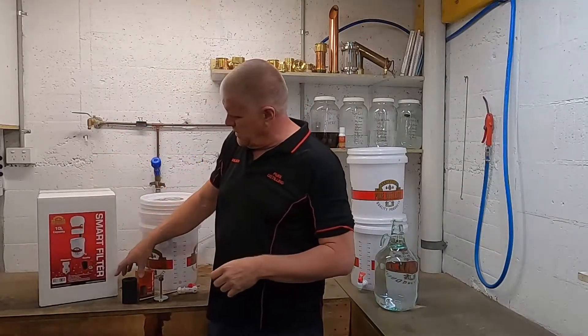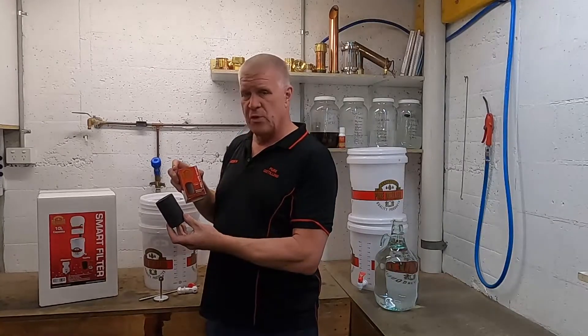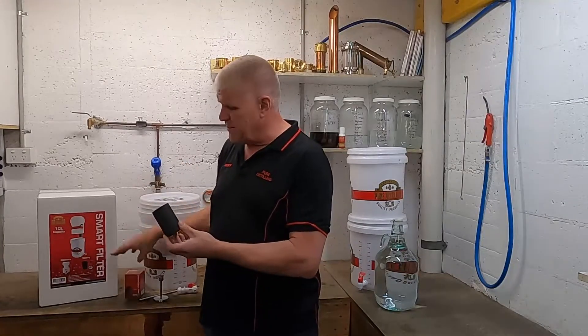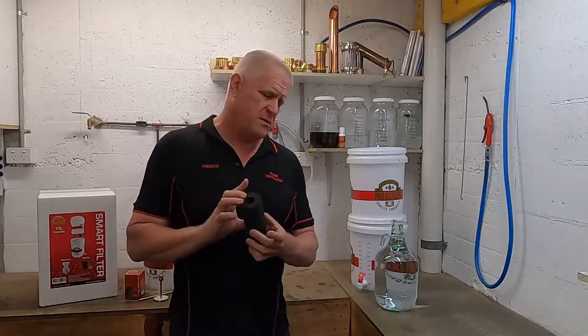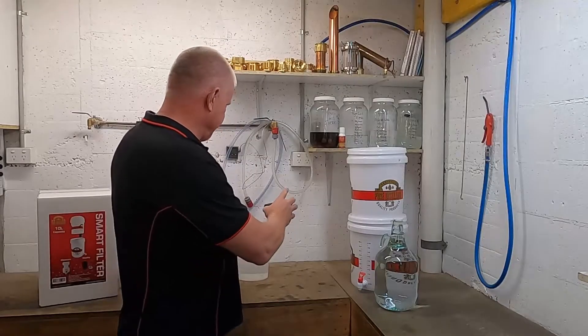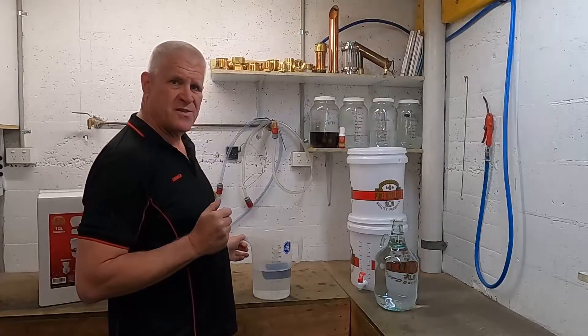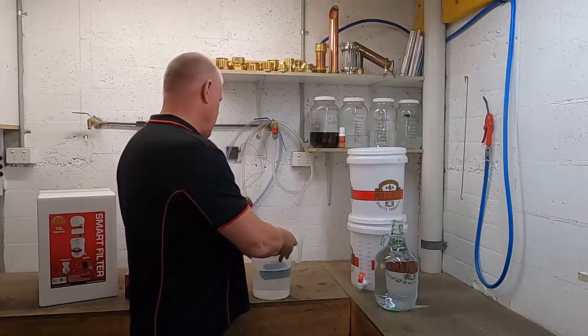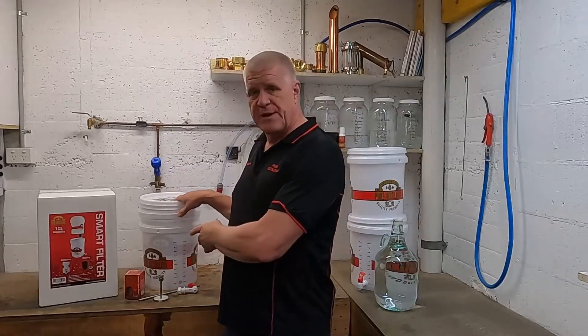Our first step is to soak the carbon cartridge to remove all the air that might be trapped in there, to prevent any airlocks when you're actually filtering. We do that by just soaking it in a jug of water until it sinks. Leave that aside for now while we start assembling the filter.